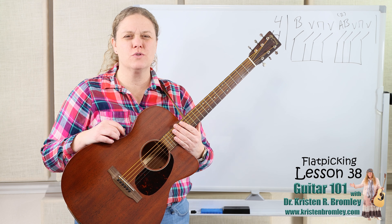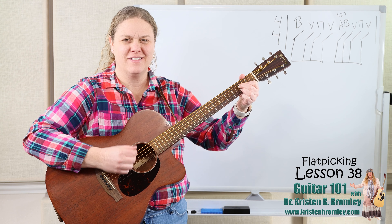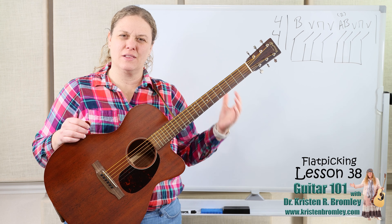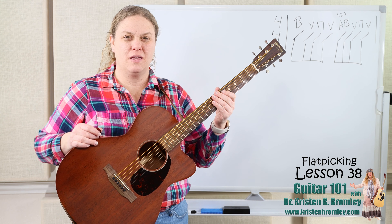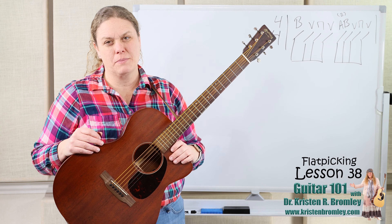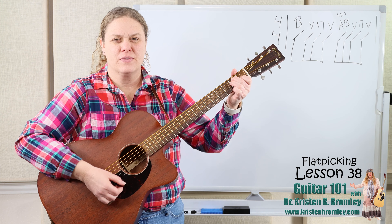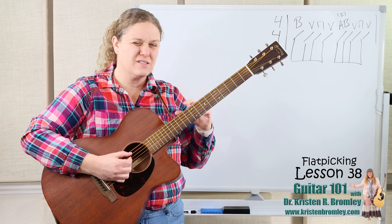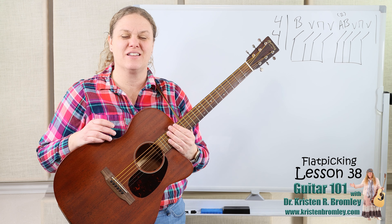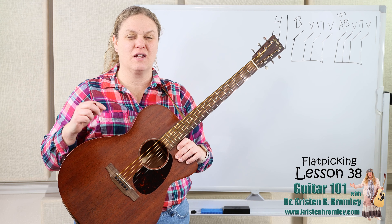In this lesson we're actually going to go over a new strumming pattern. We haven't done that for a long time. We worked on the basic one — bass, down, up, alternate — we used that one a lot. We learned how to walk bass lines in between the chord changes. In the last three lessons we worked with some fiddle tunes on the melodic playing. But in this lesson we're going to work with a new strumming pattern that goes bass, up, down, up. It adds a little up before we do the down up — kind of cool. It can be really nice on slower songs and fun at faster tempos too if you want that rocking sort of sound.